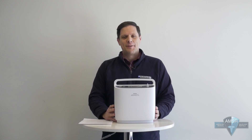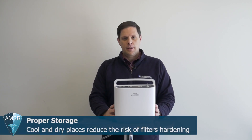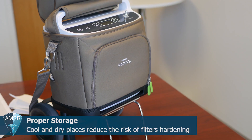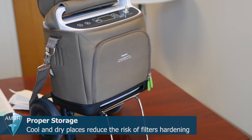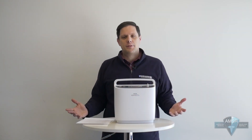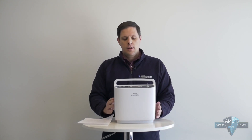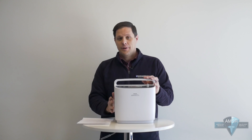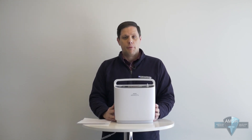If you only use your Respironics Simply Go on an occasional basis, make sure the unit is stored properly when not in use — in a cool, dry place. A closet is one of the better options, as the door keeps it shut from the elements and prevents dust and debris from gathering on it. When you do take it out of storage, the first thing you should do is wipe down all of the dirt and debris off the unit before you turn it on.